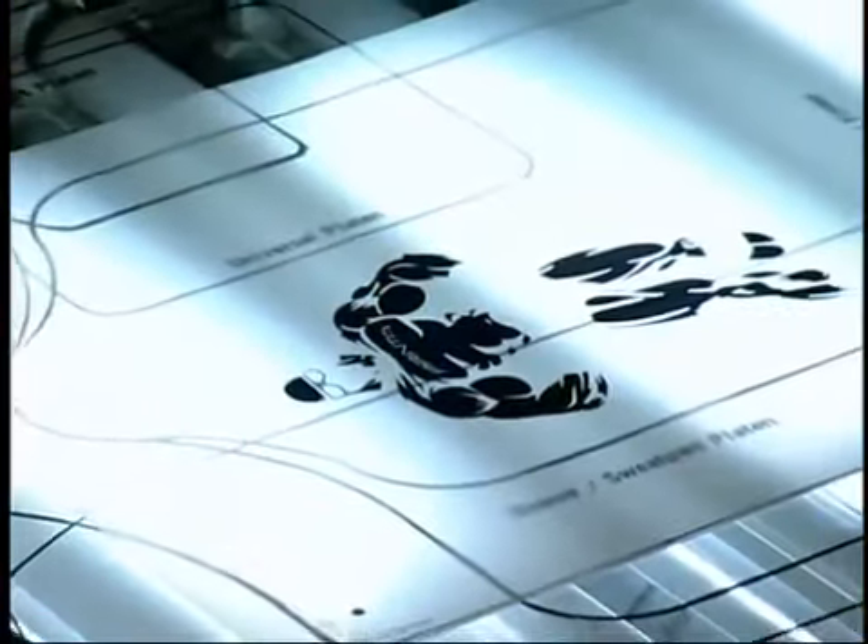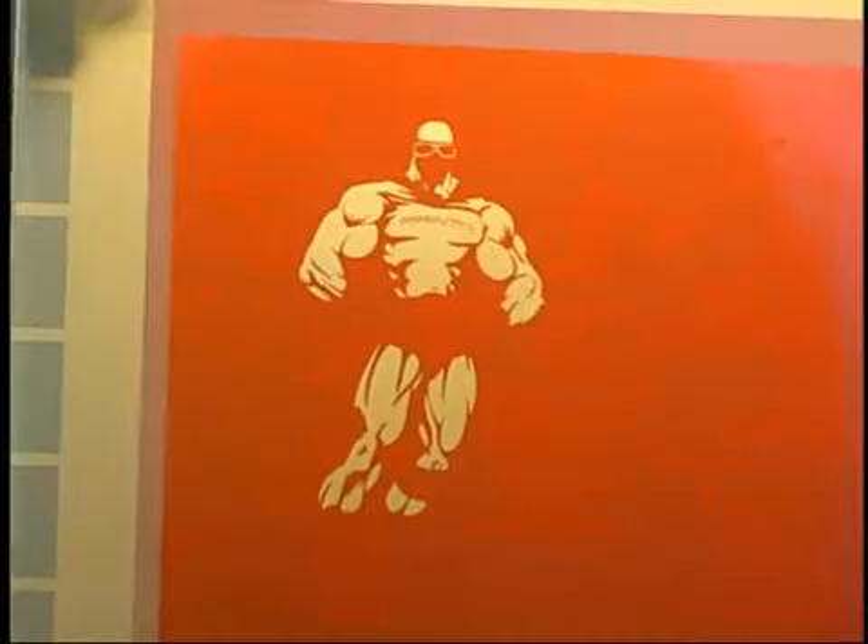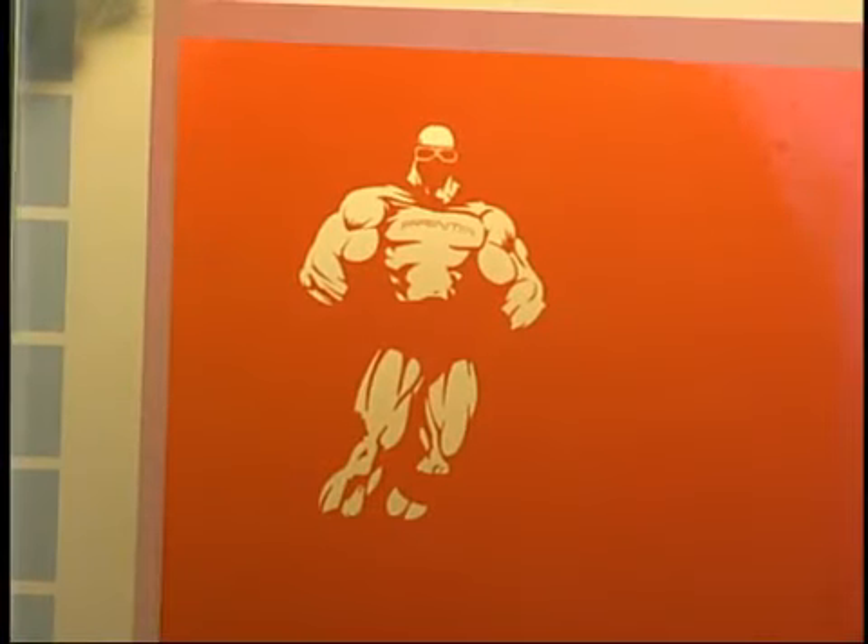An Epson inkjet printer with RIP software is recommended. Each color in the finished art requires its own film positive. Each positive, in turn, becomes an image on a screen.